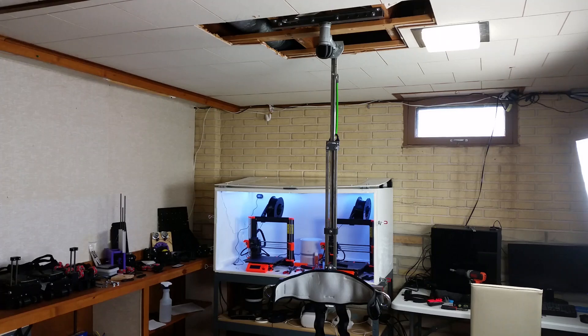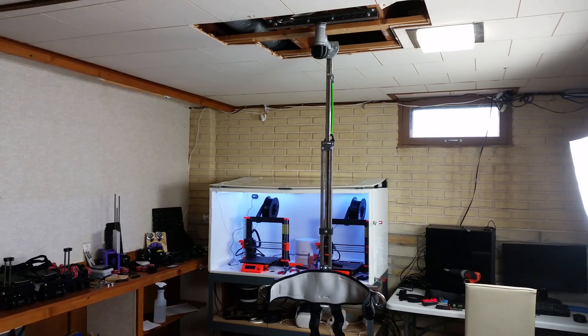I did a little bit of experimenting with adding a bungee like I had in the last rig, but I ended up not using it. I liked it more without it.